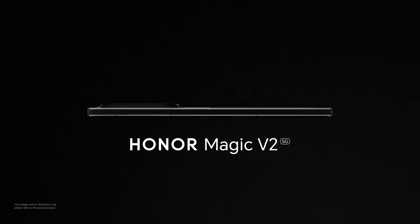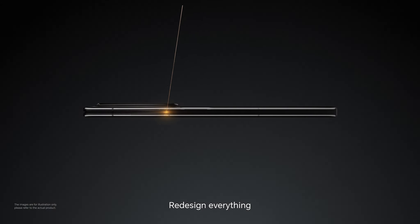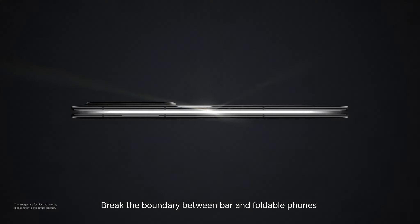All-new Honor Magic V2. Reimagine ultra-slim. Redesign everything. Break the boundary between bar and foldable phones.